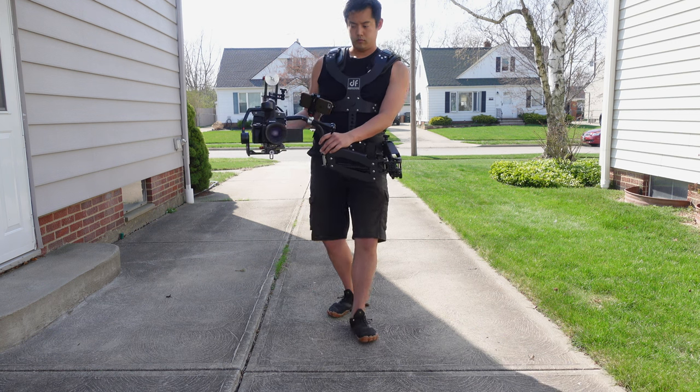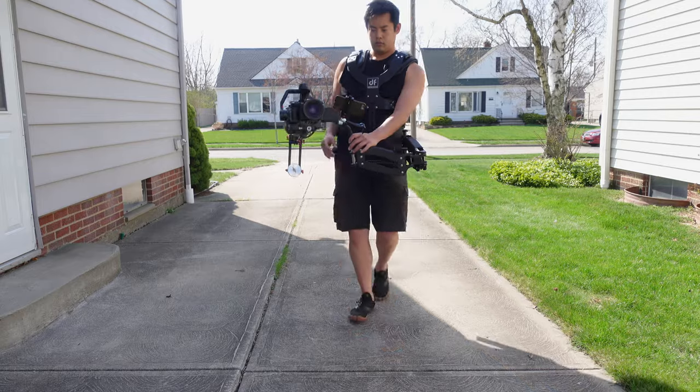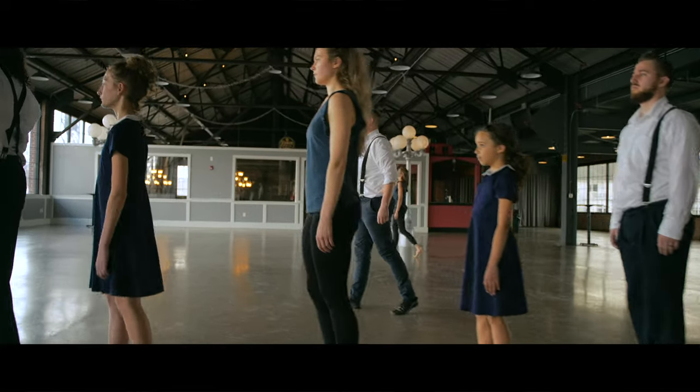I want to talk about the Digital Photo Thanos Pro 2 and how they've updated the steadicam portion of it — or the Trini Pod, I believe is what they call it now. I actually reviewed this a year ago and did a 20-minute one-take for a client. The system performed really well. I'll leave the original review link down below.